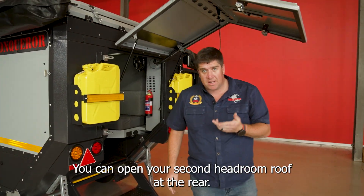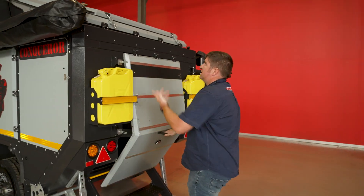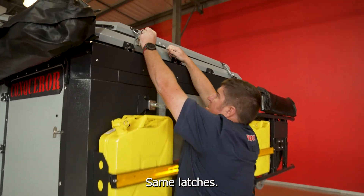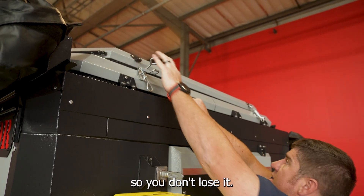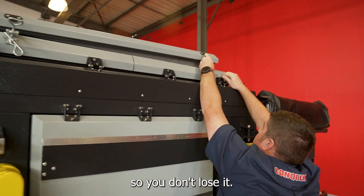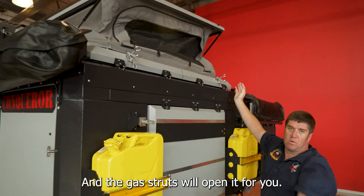Give it a slight push and the gas struts will open your roof. Next, you can open your second headroom roof at the rear — same latches. Hand clip. Remember to put your A-clip back so you don't lose it, and the gas struts will open it for you.